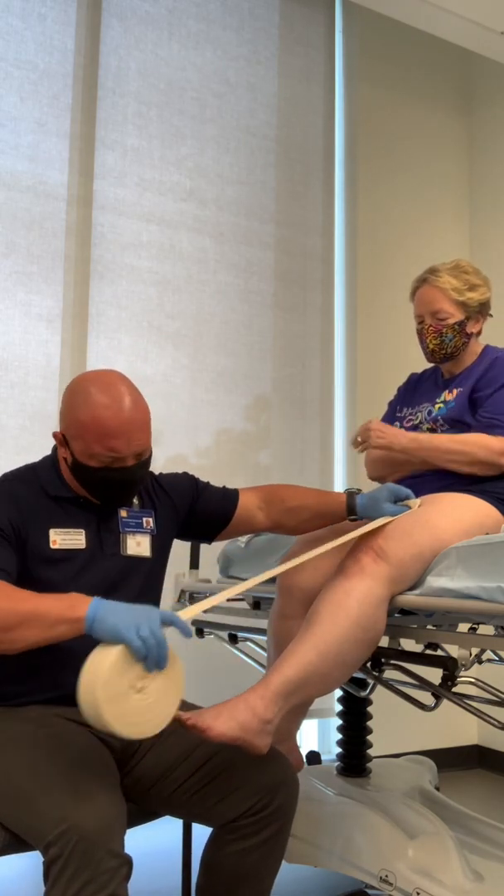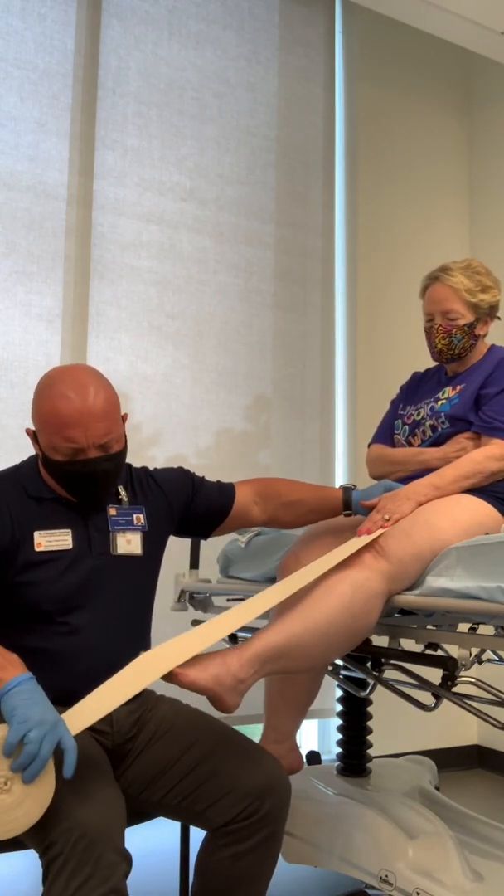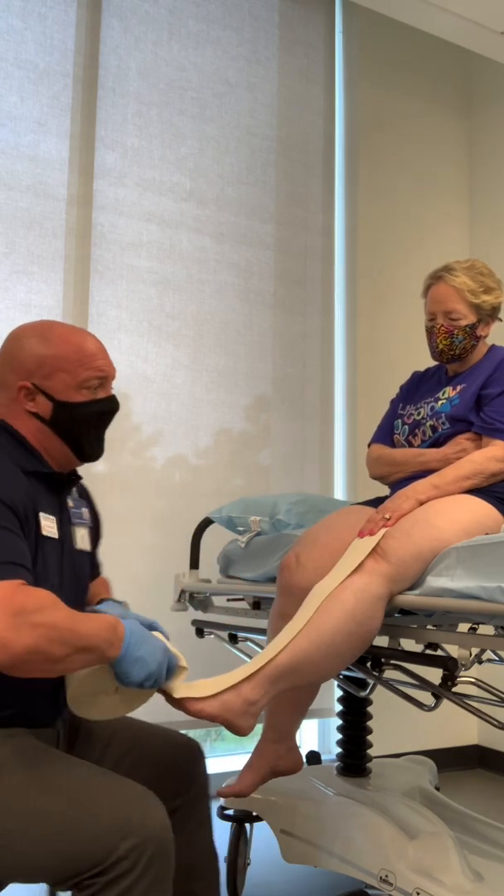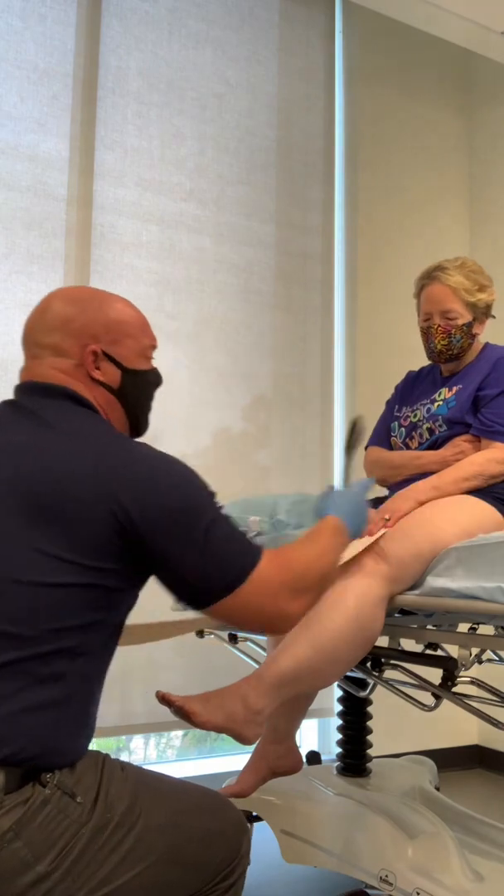I'm going to go from about mid-thigh, about one hand's length past the toes. And from that point, we're just going to simply cut.